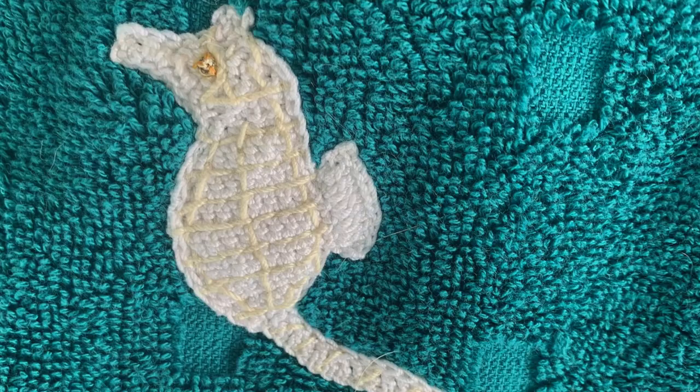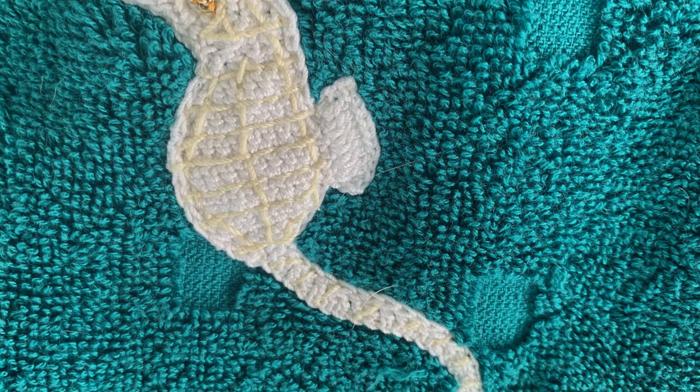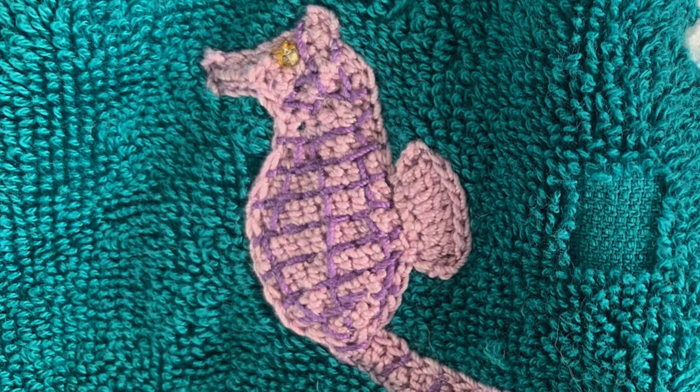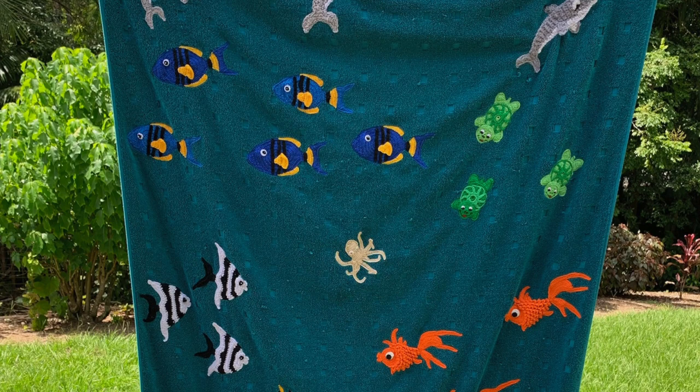Three seahorses in different colours have been placed separately. They were made using Maxi Sweet Treat. I love seahorses but I've only seen two, so I'm not sure if they are shy or it wasn't the right conditions. I also saw plenty of sharks but didn't add any to the tail as I didn't stay around long enough to enjoy them.